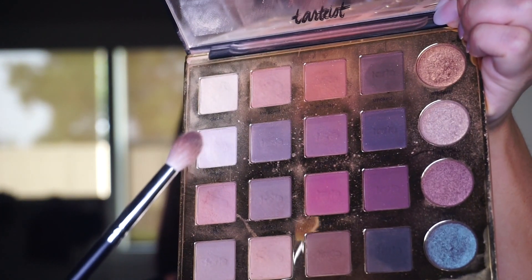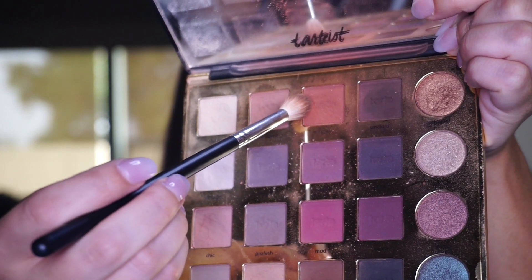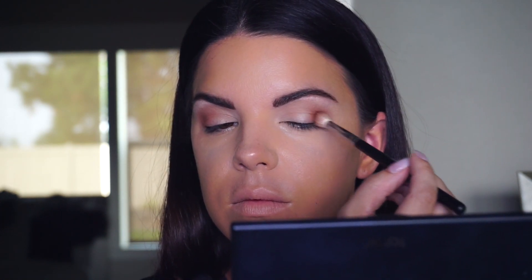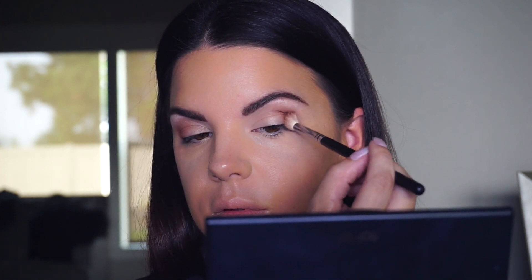After that's nicely blended out, I'm going to use the same brush with a little product still on it and pick up the color Whimsy, which is kind of a pinkish-orange. It's going to be a good transition shade for the corner of the eyes and a little into the crease. Since it's a really pigmented shade, I built up the color as needed.